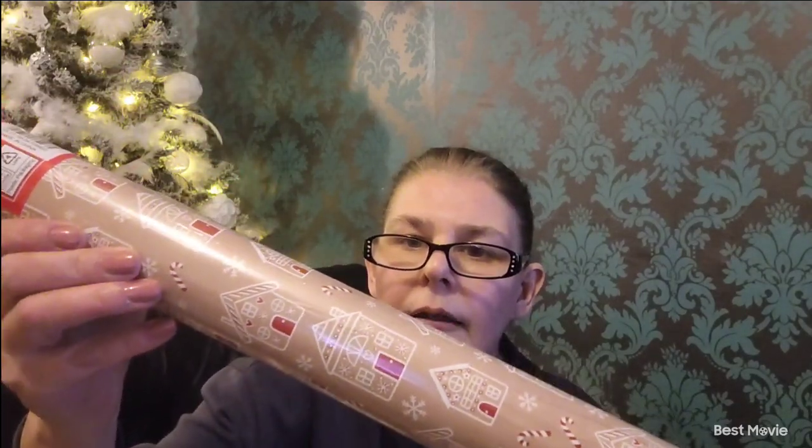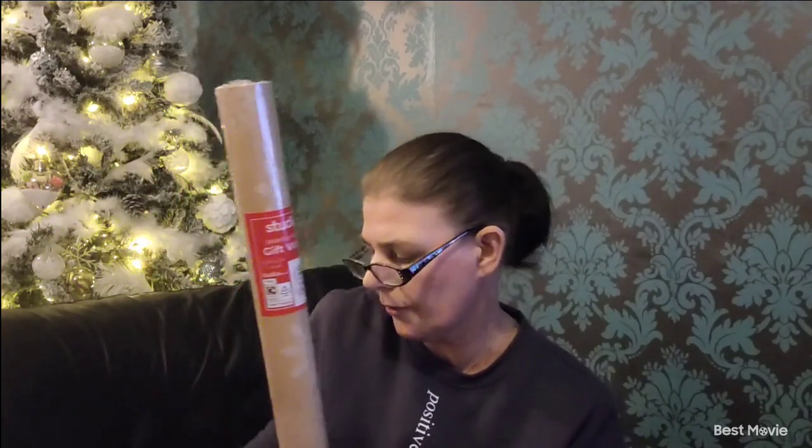I got those, and then I got this, which is some gingerbread houses — that is 20 metres as well and it was £1.00. Isn't it lovely? We're probably all a bit sick of Christmas now, but I used quite a lot this year so I thought I'd just stock up again. This one is just white snowflakes — 5 metres and this was £1.00 as well. So I got four of those to stock up on.